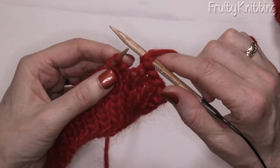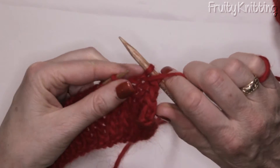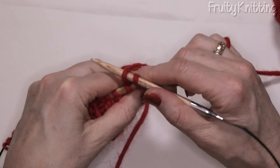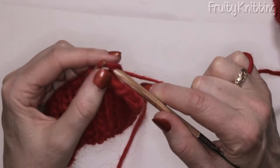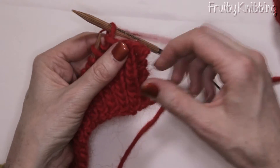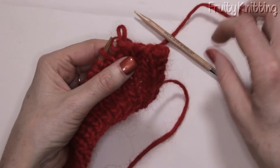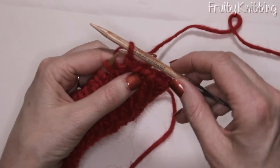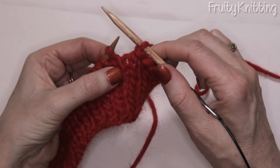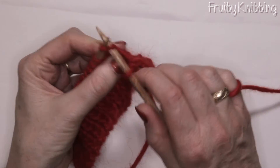The next one is a purl stitch so I purl it, put the wool to the back, and bring the back stitch over. I want this to be fairly loose so it's stretchy. I've got it so loose that my needle actually slips out — and that's fine. I'm up to the next stitch and I can see it's a knit stitch because of the V.